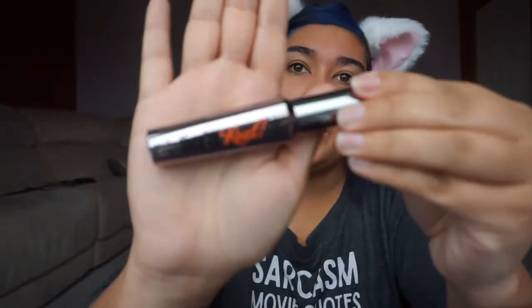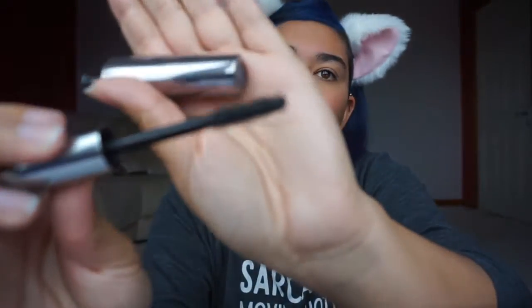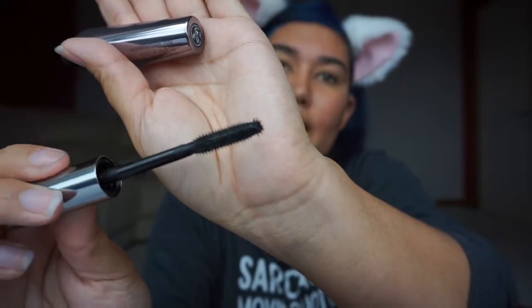The mascara I'm loving at the moment is by Benefit — it's called They're Real. It's got quite a spiky applicator, but I love it because it gives me a really fanned out, defined look. I'm quite lucky in that I've got reasonably long eyelashes — they fan out really well with this brush. I always start at the edges of my eyes and then work my way into the inner corner.